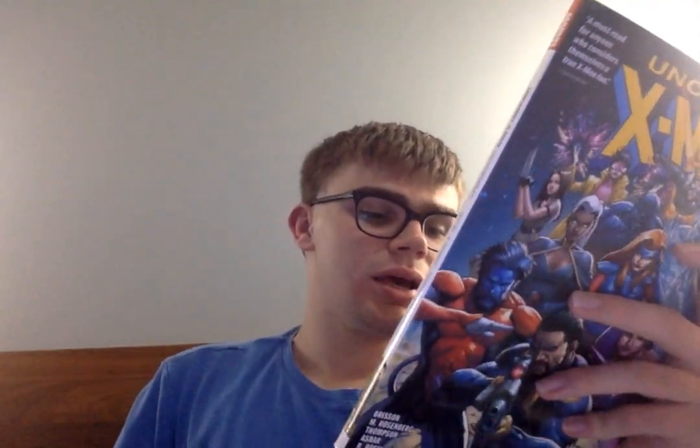The last X-Men comic I have is Uncanny X-Men: X-Men Disassembled, which is the 2018 run of Uncanny X-Men. It's quite good — you get a solid roster with Bishop, Nightcrawler, Psylocke, Jean Grey, Storm, and X-23, because Wolverine isn't in this one — X-23 was replacing him at the time. It's a must-read for anyone who considers themselves a true X-Men fan, a good modern take without losing the charm, and not bad as a first X-Men comic.